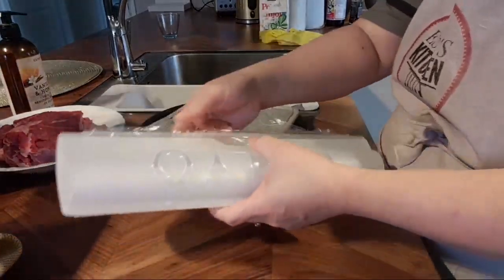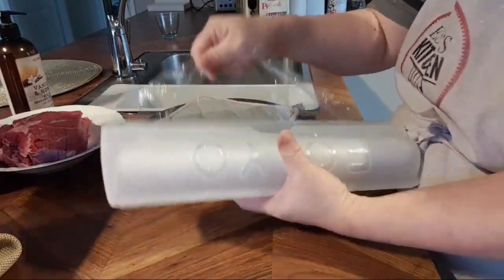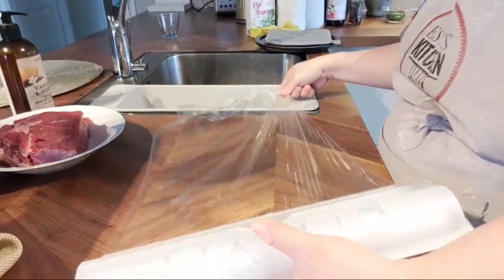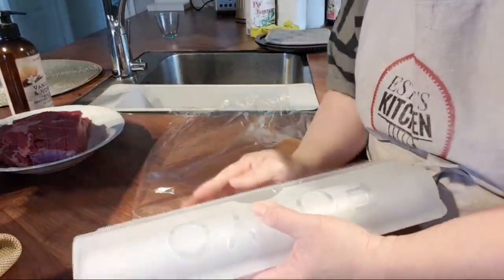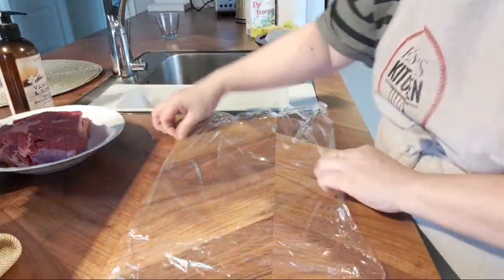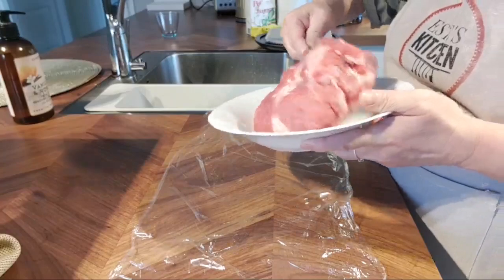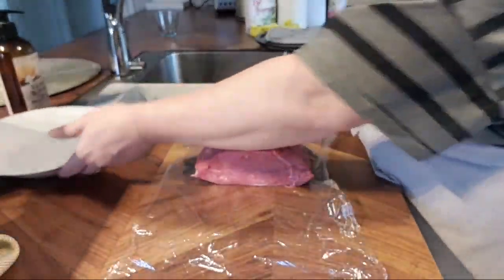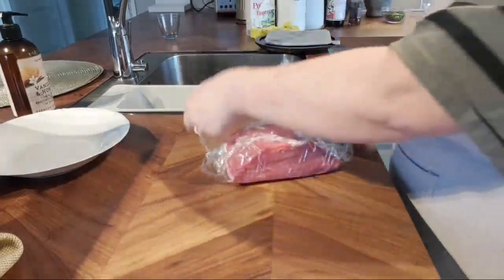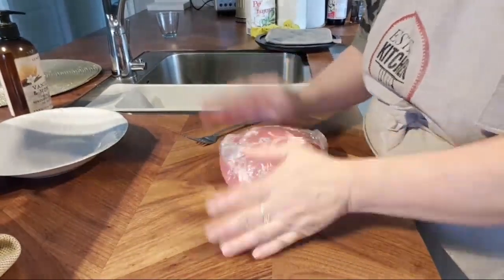Usually I like to wrap leftover meat in wrappers, but this plastic wrap doesn't really work well — it's hard to pull out. LG was so angry with it the other day. You need a gentle hand. I still haven't decided what to do with this extra meat — I'm just going to temporarily put it in the refrigerator and decide later. I don't want to leave it out.